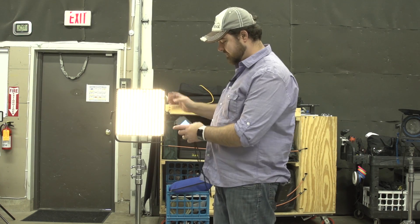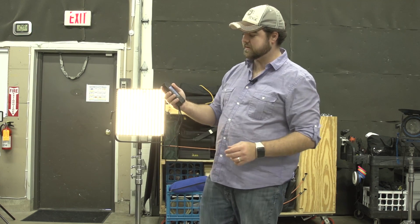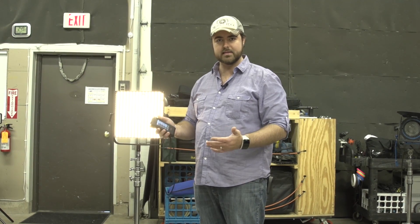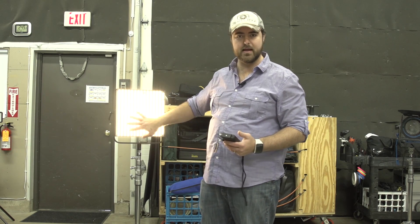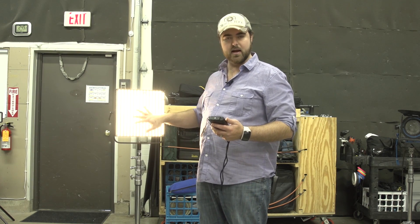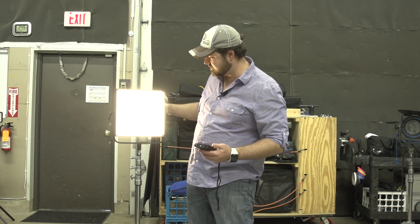So we take this light and we measure it — it comes up at 3000 degrees Kelvin. So I know it's a bit warmer than a 3200 degree Kelvin light. I could then take this light and put some CTB on it, try to get it like an eighth CTB or something like that to try to get that more accurate. Or I could try dialing in some daylight, see if that helps with the solution.